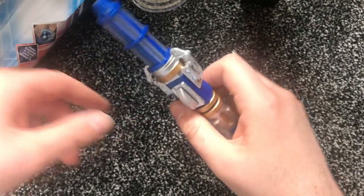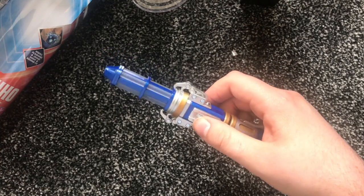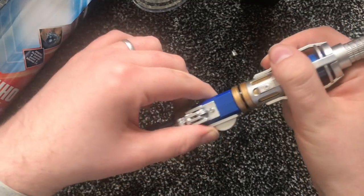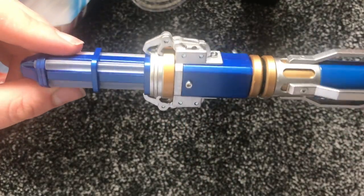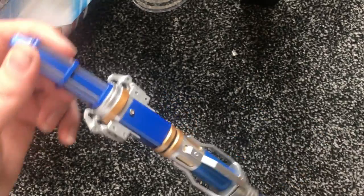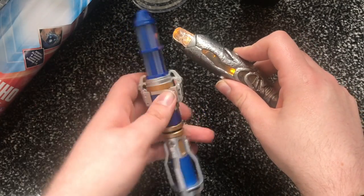Wow, this might actually be my favorite sonic screwdriver. This is really nice. I really like the build and the attention to detail. It's a lot nicer looking than Jodie Whittaker's sonic screwdriver, which looks more of a mess really.